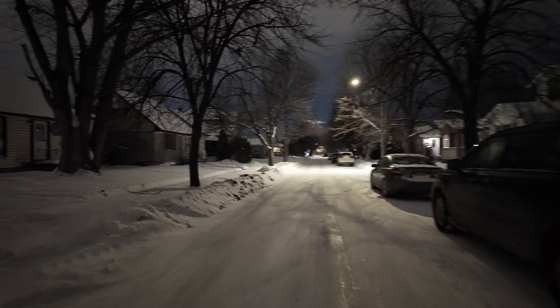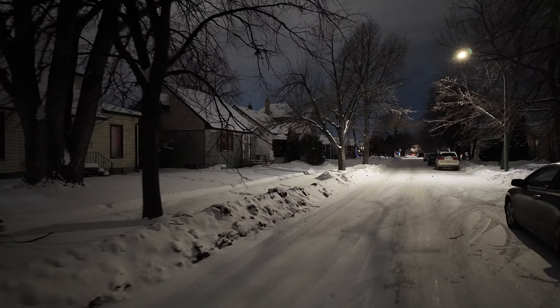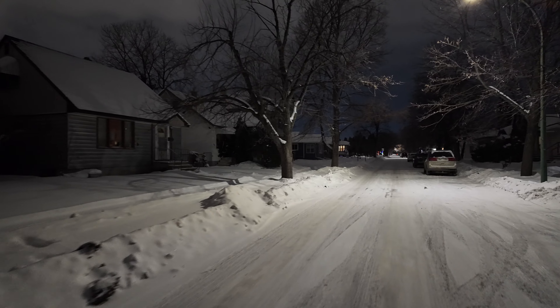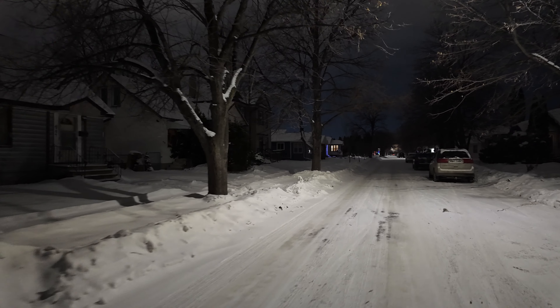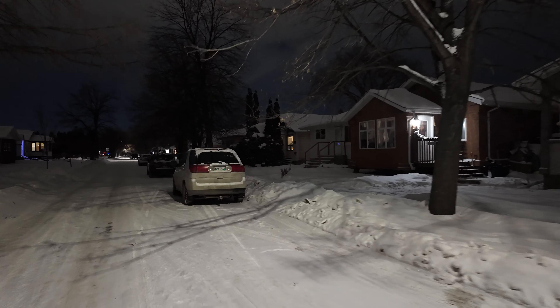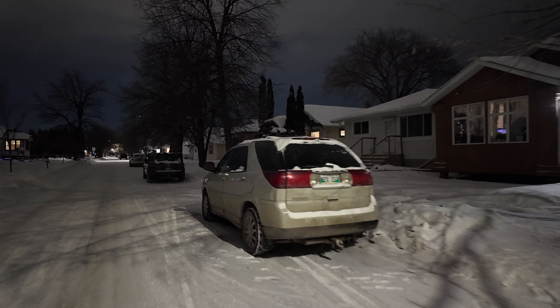It took me a while to decide to even try this. It looks fragile — looks like something I could destroy. Outdoors it looks like it has a mind of its own sometimes, but it depends on how you're using it.